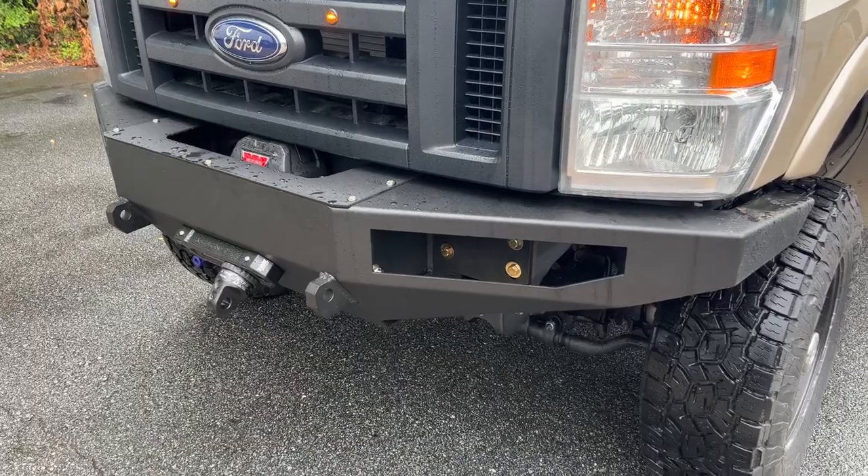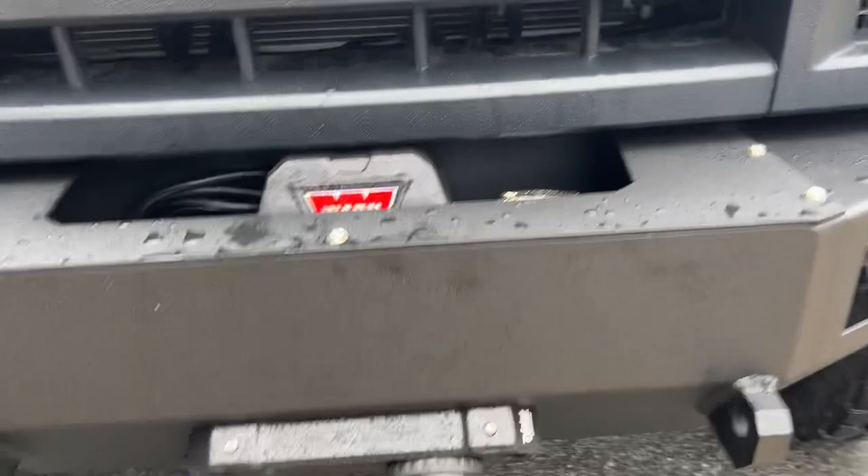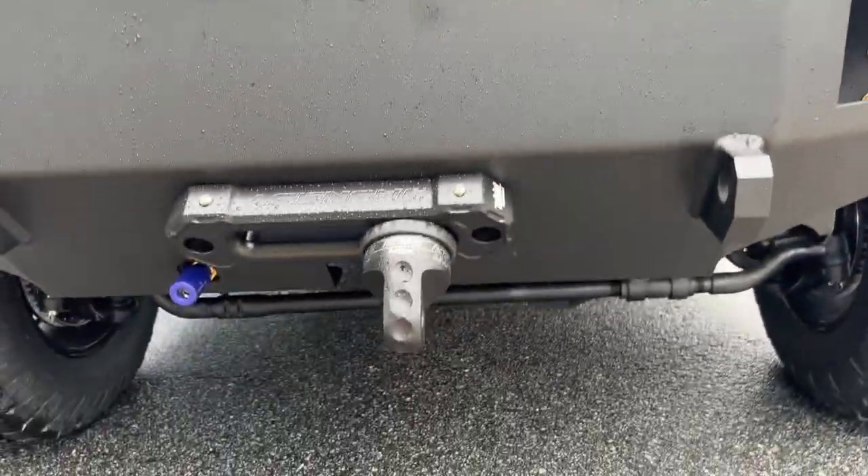Up front we've got our FB002 all-aluminum front bumper. The only upgrades were the worn winch, the fair lead, and the Factor 55 thimble.